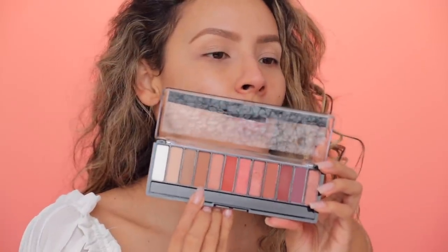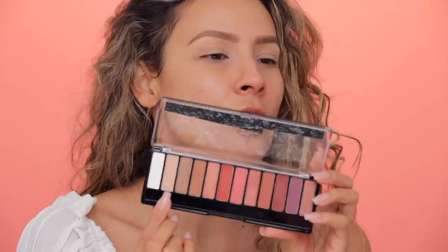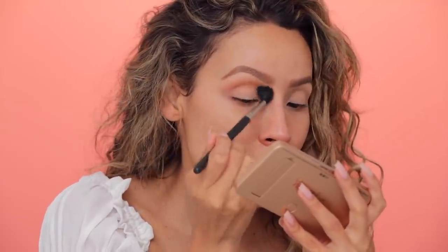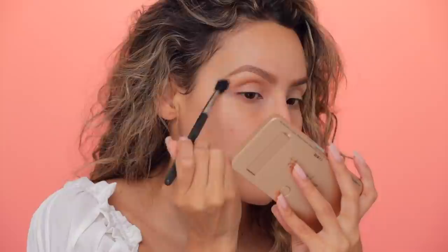This is my first time using this palette. This is the Magnify Eyes Spice Edition from Rimmel London. I feel like the shades in here are so pretty. What I'm gonna do first is dip into this brown tone right over here. I asked you guys on Twitter what kind of look you wanted to see and everybody was saying work look, everyday look. I swatched this palette and these mattes swatch really nice. Look at that color. I'm just gonna keep building this and bring it all the way into the inner corner too.